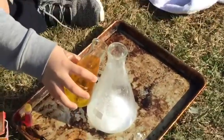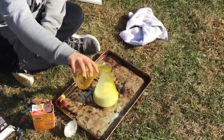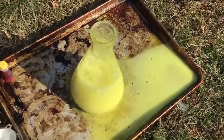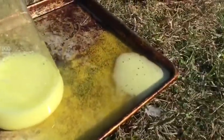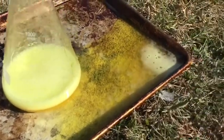Alright, give me a countdown. Three, two, one! Oh, that's insane! I like this one better. It looks like lava, but yellow. That is really cool. That's insane, John. Yeah, that's pretty cool.